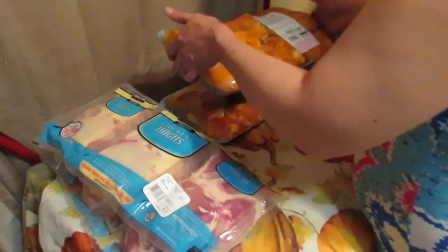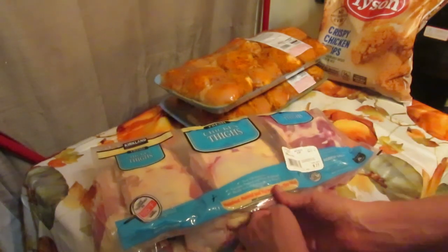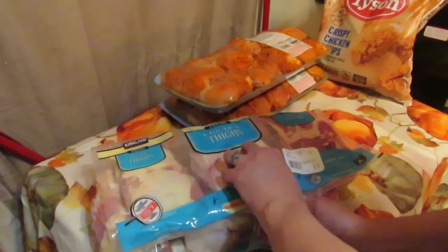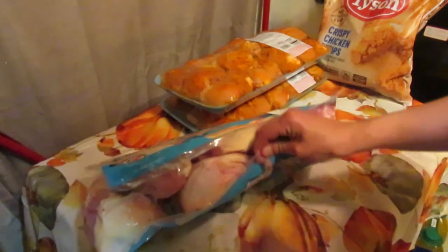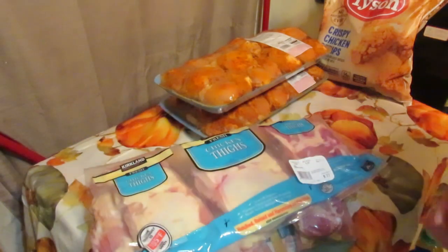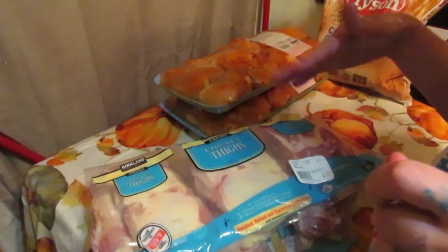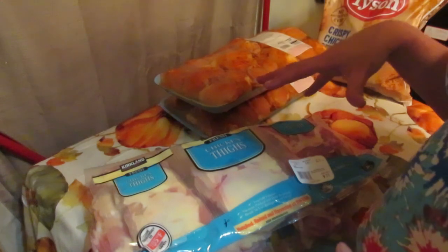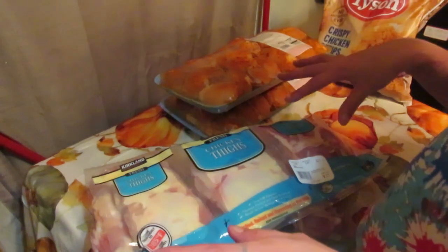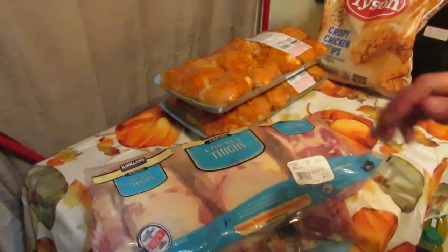With this second package, I'll undo the tape and cut it down the center. When I go to make dinner, I'll do oven-fried chicken — I put the chicken in my big cast iron pan, dump Italian dressing on it, and cook it in the oven. It makes a really good family dinner.